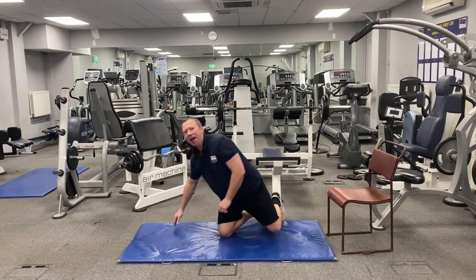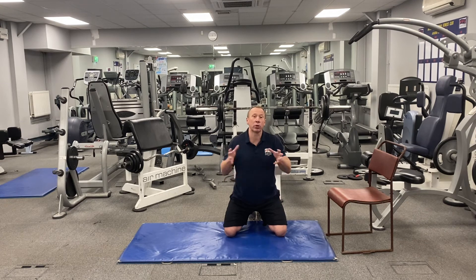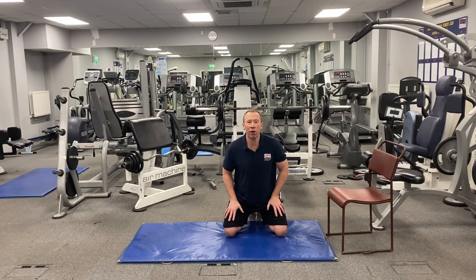So there you have it — that's the press-up challenge for seven days: five exercises, five reps of each. Progress it by moving quickly between exercises, going slower, more controlled, and going lower. Please remember to breathe, do the challenge, and see how you get on. Thank you.